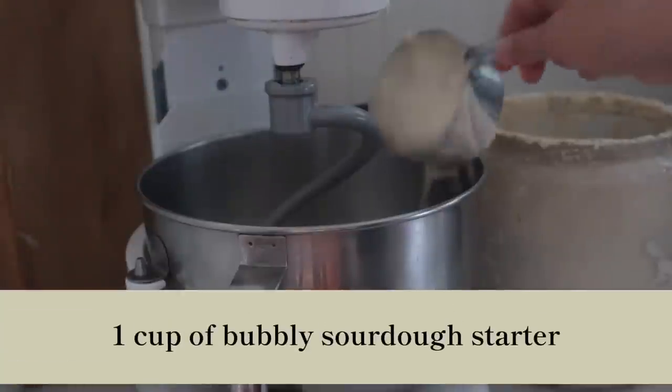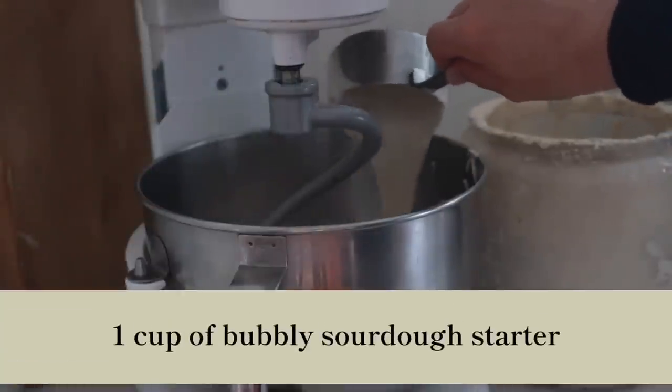So for me this time, I fed my sourdough starter about midday yesterday. Before bed last night, I mixed up my dough. The dough consists of one cup of bubbly sourdough starter — what you're looking for is whenever it bubbles up to the top of your jar before it falls back down. That's when the yeast has the highest activity and can really give it that lift you're looking for.